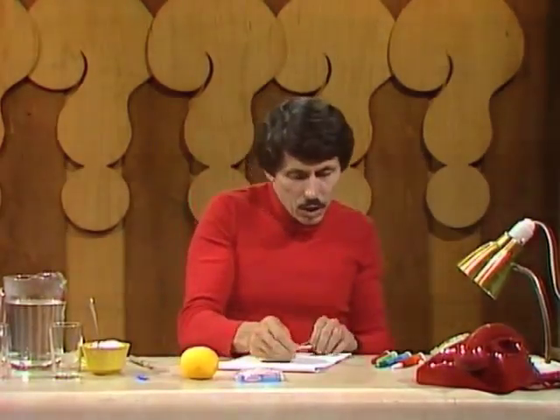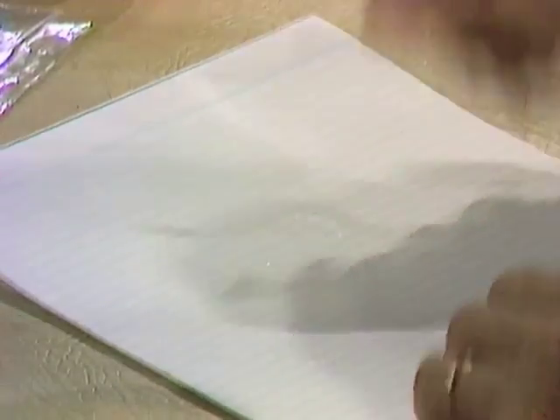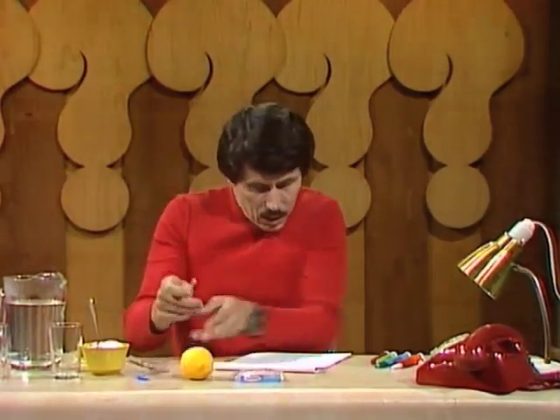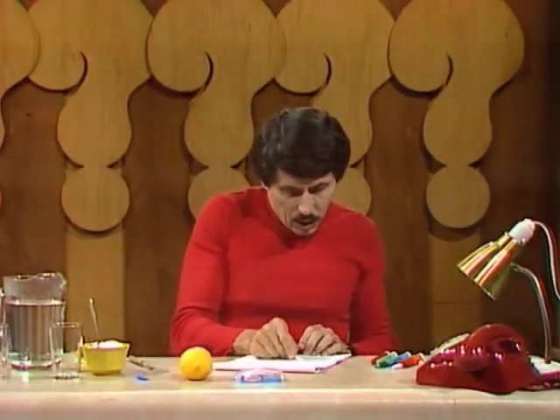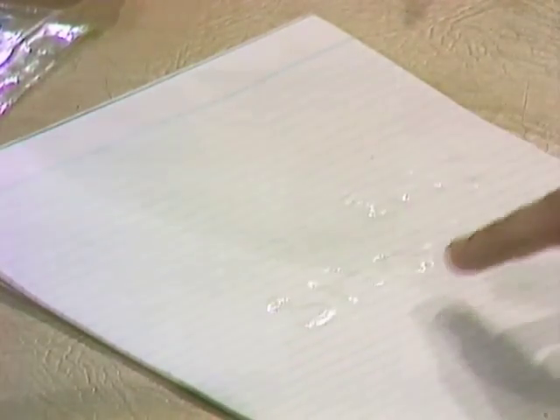For example, if I want to write the word curiosity: C-U-R-I-O, dip it again, make sure it's thoroughly wet, S-I-T-Y, dip again, and on the next line S-H-O-W. I can just make out some of the letters — you can barely see them — and when the lemon juice is dry, the letters will be totally invisible.